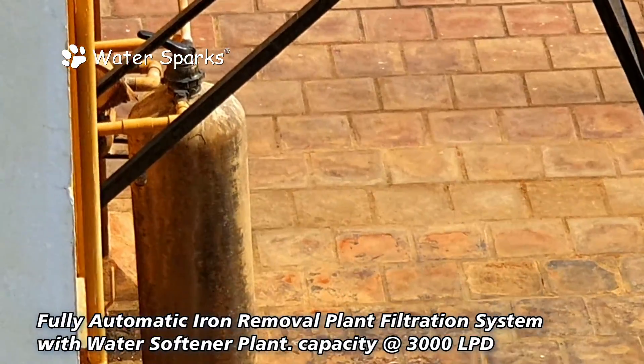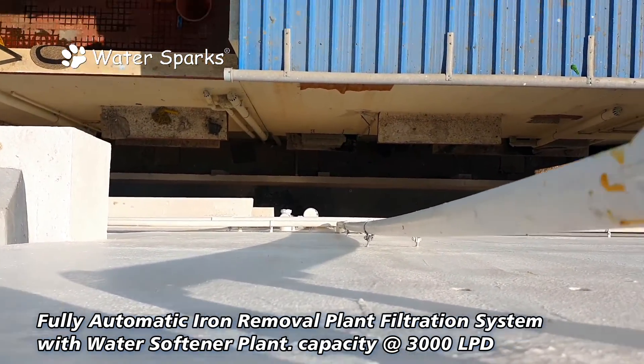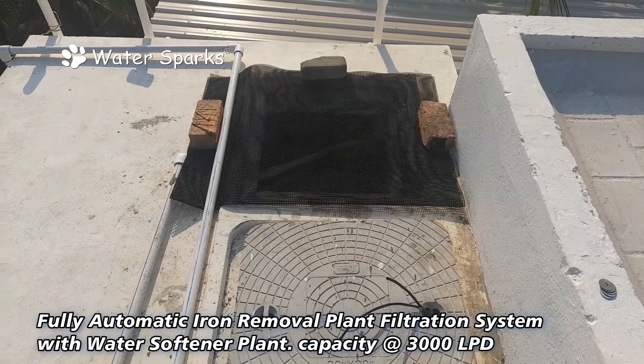These are the two inlet lines coming to the overhead tank — one is the bore water line and the other is the metro water line. Both waters have two separate tanks: metro water has a metro tank and bore water has a bore water tank.